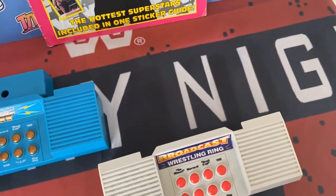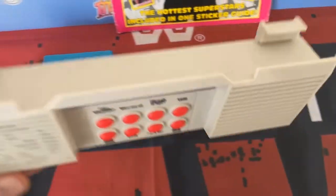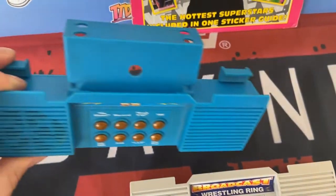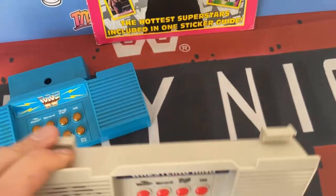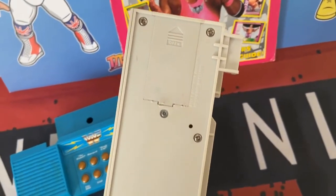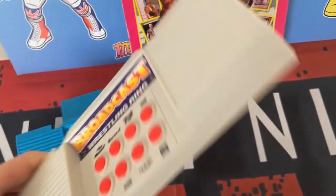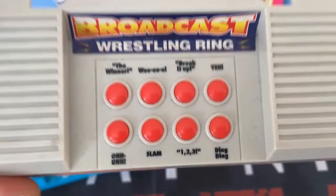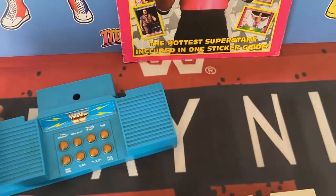The Hasbro version has been with me from Year Dot. I picked that one up back in 1991, came with a wrestling ring and inside was a Rowdy Roddy Piper Hasbro wrestling figure. The Broadcast Wrestling Ring piece, well that is a recent pickup from eBay. I was aware that they were out there and available but tracking one down proved quite hard.